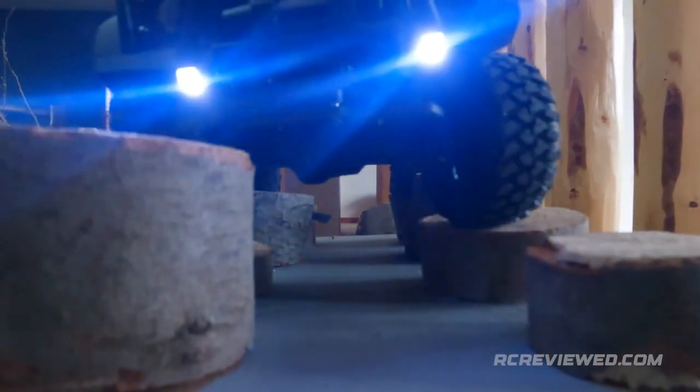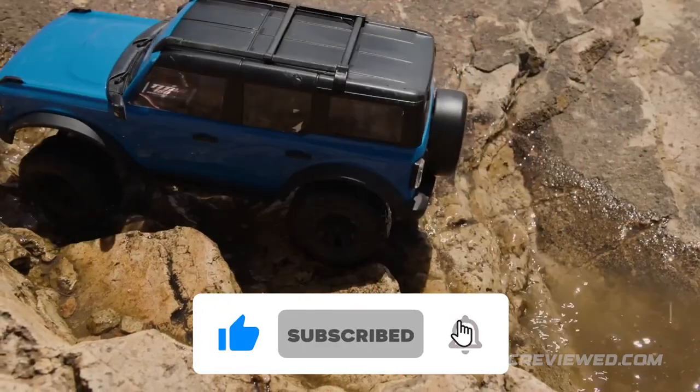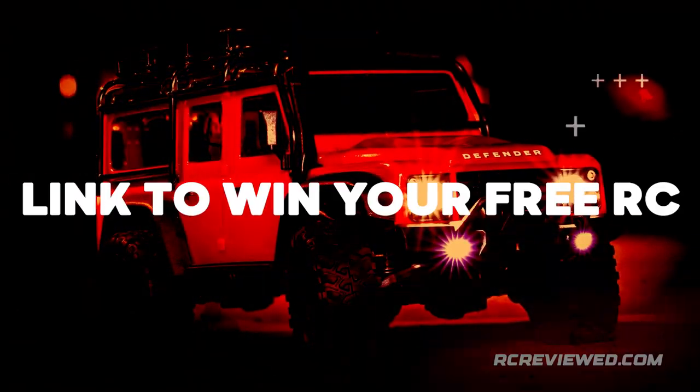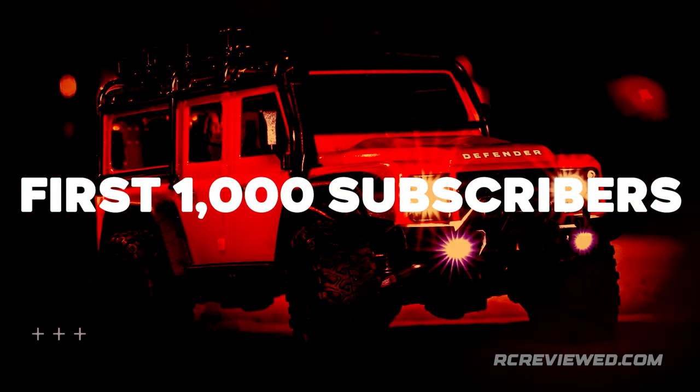We're halfway through the TRX-4M's 10 super-secret features. Support our work — subscribe, like, and smash that notification bell. Watch till the end for a link to win your free RC, only for our first 1,000 subscribers.